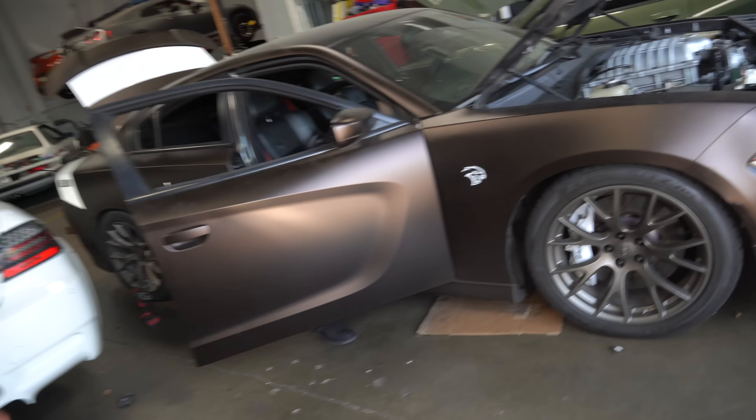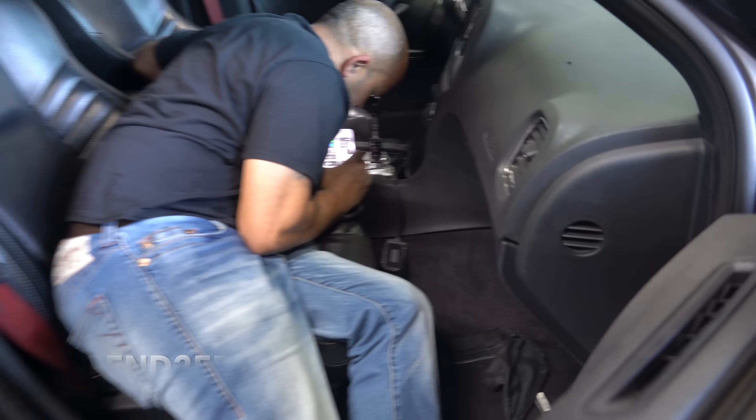So we are here at Overkill Performance — I think this is episode 21 of building a manual Hellcat Charger. Last video was just an update but now I am here. We're going to be trying a few different things. What we're thinking is there's still one plug that's not plugged into anything that used to go to the auto shifter — so we're thinking of plugging in the auto shifter and telling the car that it's in park or neutral so it should start the car.